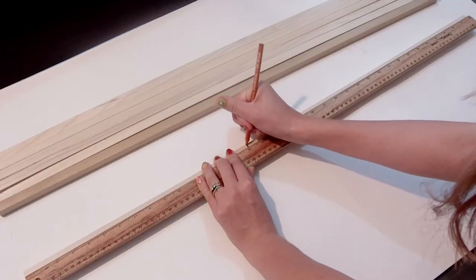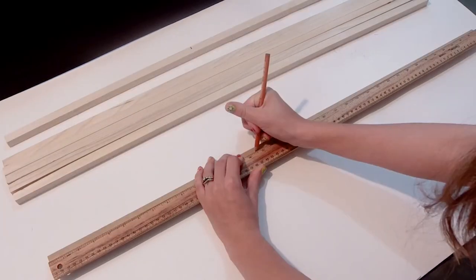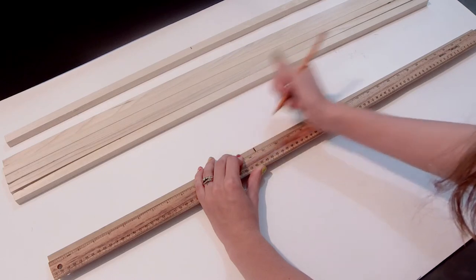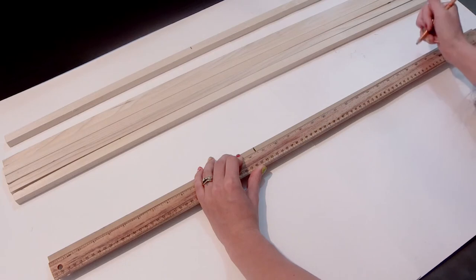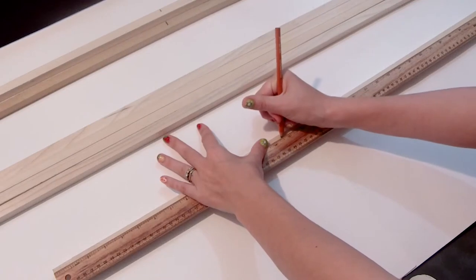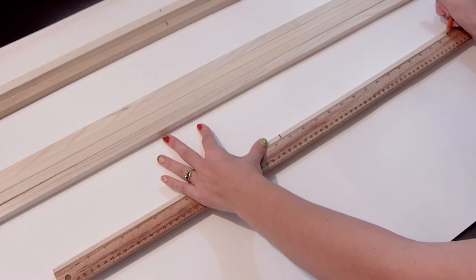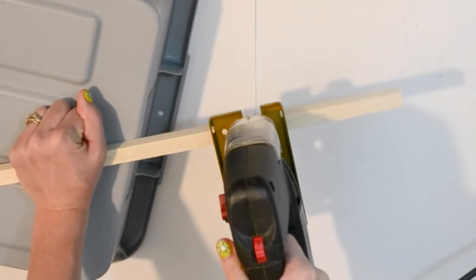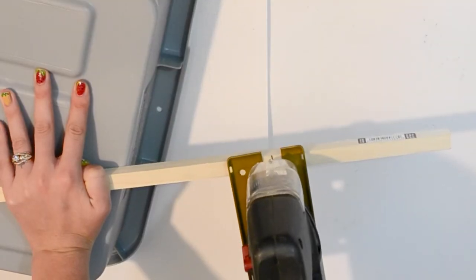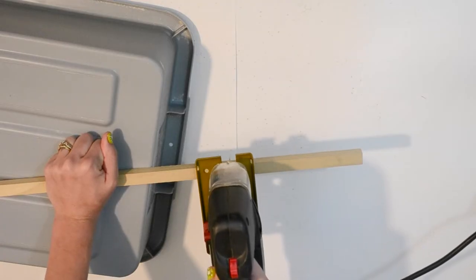Taking these three-eighth square dowels, I cut those to different lengths, the longest being 15 inches and the shortest being five inches long. I wanted to create a staggered jagged circular look to the front of this clock. Like the mail holder, I did do a more in-depth design and planned out each piece and the length it needed to be. If you want to make this clock yourself, I will put further instructions in the description below. Once I had all of these measured out, I used a jigsaw and began to cut each one of the pieces.